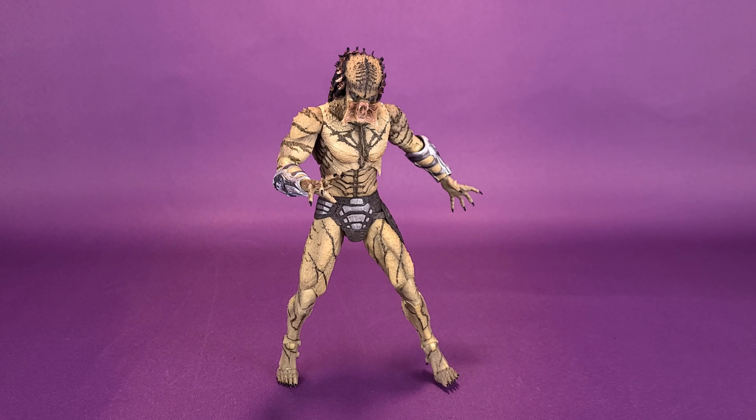Pose this guy the way that you want, and you've got yourself one fantastic looking Yautja to put on display with the rest of the slightly smaller Predators that NECA Toys have also put out.